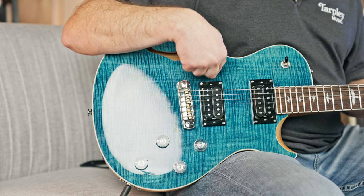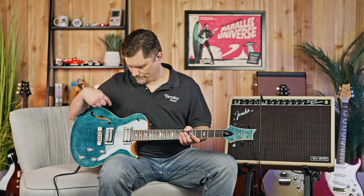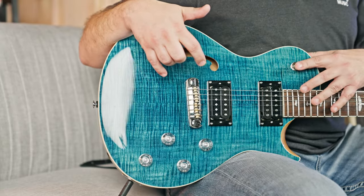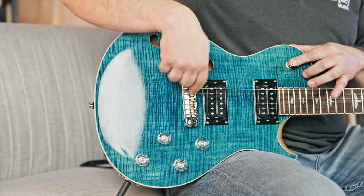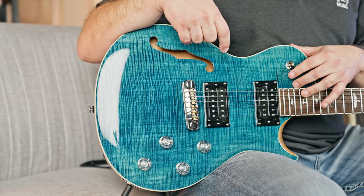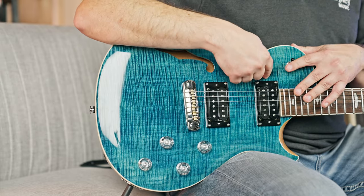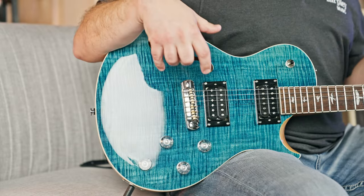It's got the PRS 245S humbucker pickups — very solid humbuckers. On the three-way switch, the down position gives you your treble or bridge pickup, which has its own volume and tone. Going all the way up gives you your bass or neck pickup, which also has its own volume and tone. The middle position gives you both pickups, and you can blend between them for a lot of sound shaping.